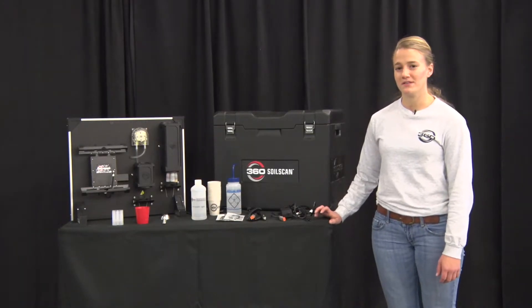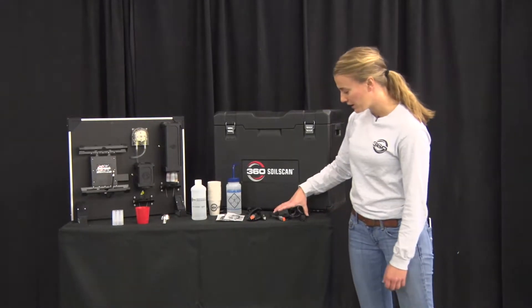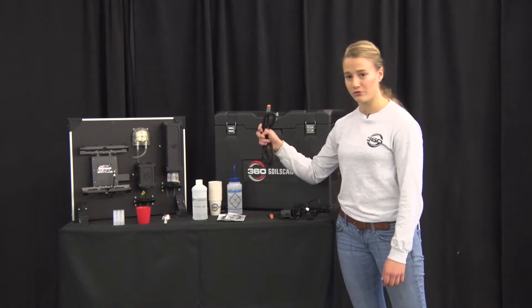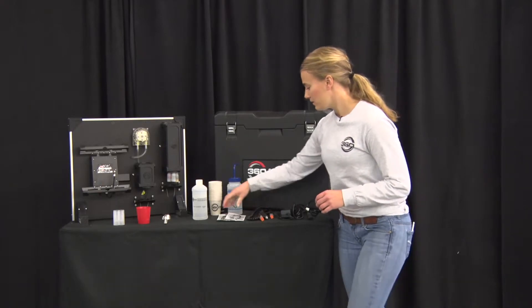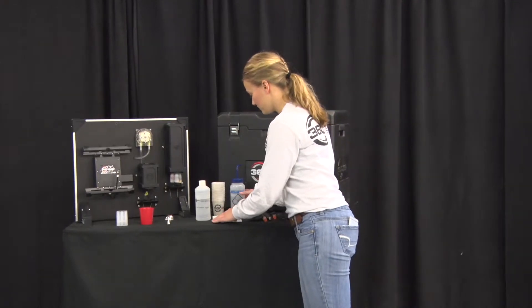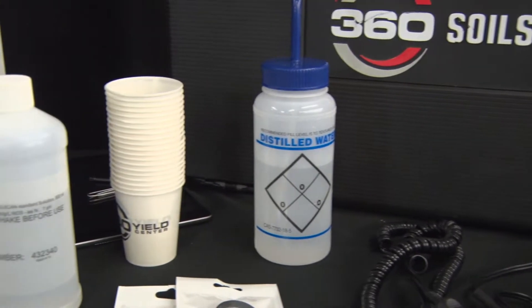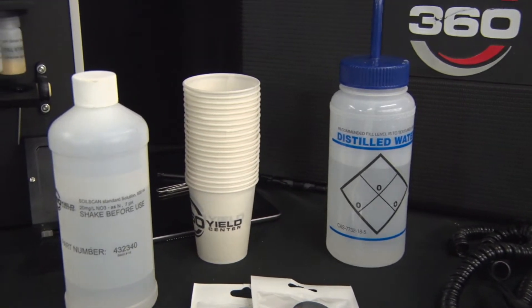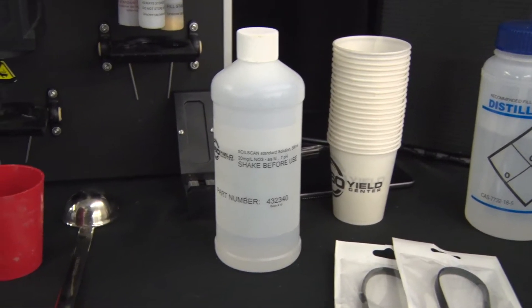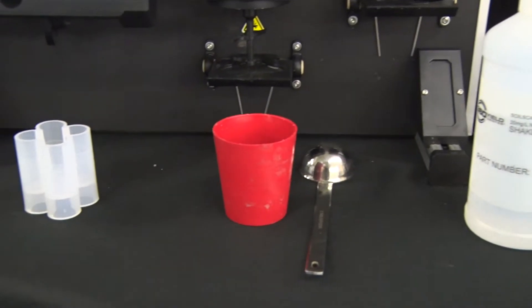On the table here are all of the basic components that will come with your soil scan: the case, power cables — both 110 volts and 12 volts to be plugged into a cigarette lighter — charging cables for your iPad, a cleaning container, 50 Dixie cups, a bottle of standard solution, a scoop, a mixing sleeve, and the calibration bottle.